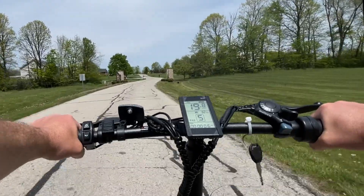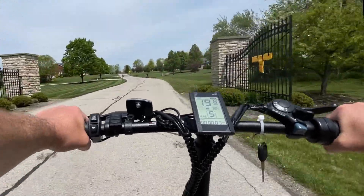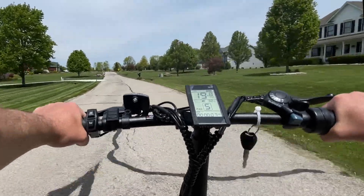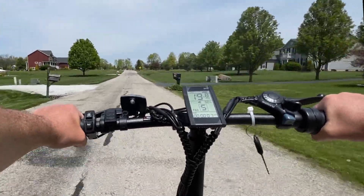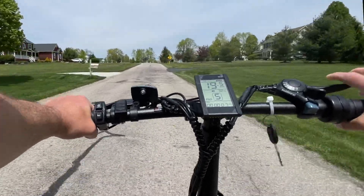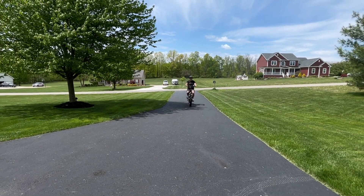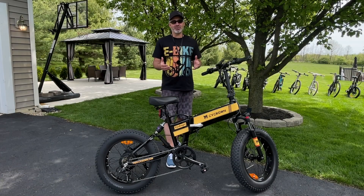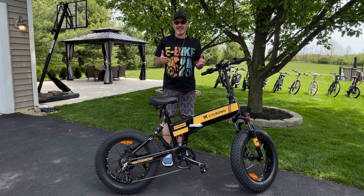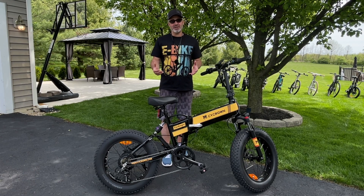I'm going to go over some of the features of this thing and give it an overall grade. Guys, I think you're going to be surprised by this grade. I hope you enjoyed the riding scenes — I wanted to give you a close-up look of what it's like to ride this thing, but there's nothing better than just getting on it and feeling it yourself. Super comfortable.